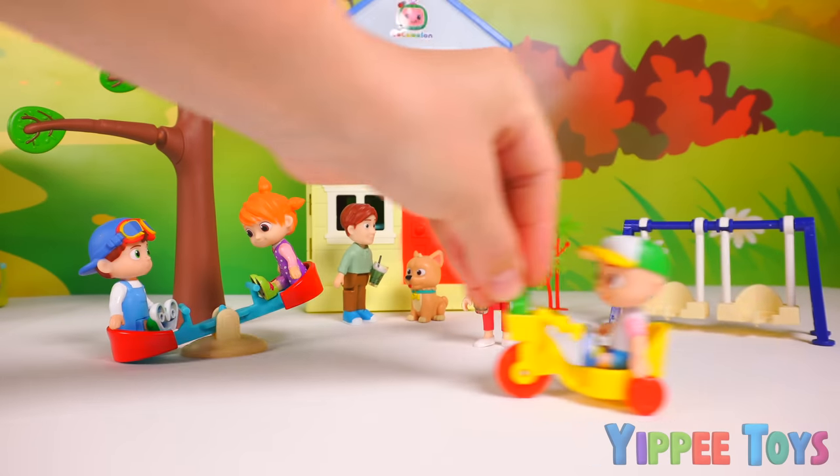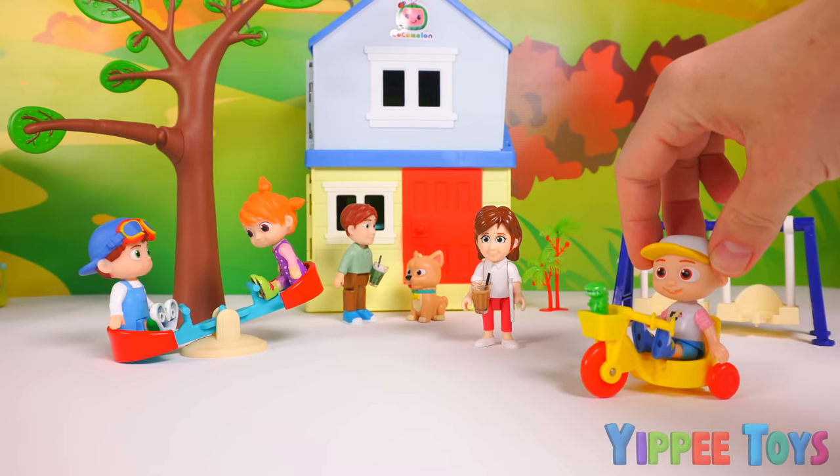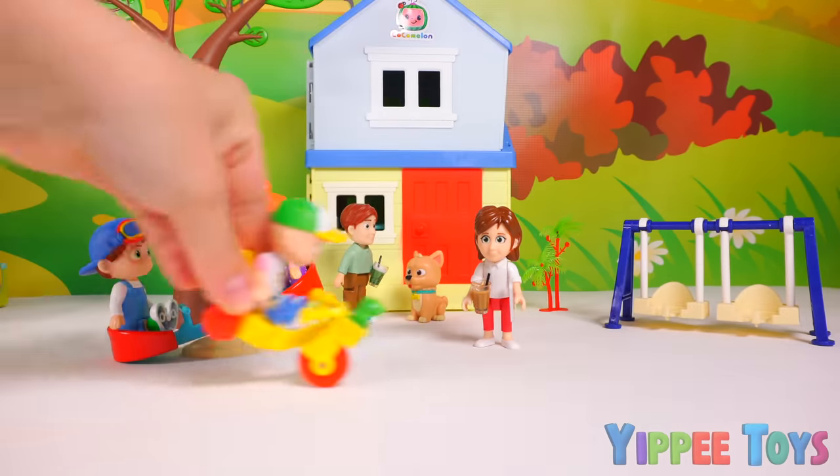Yay! Woohoo! Yippee! Hey mom, look what I can do! Woohoo! Yay!